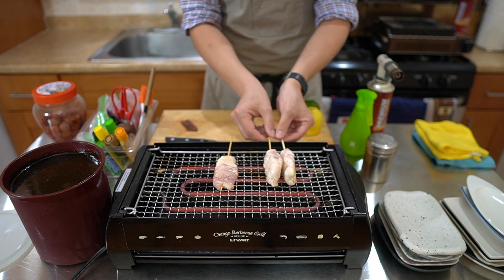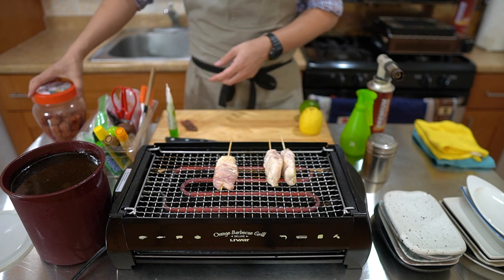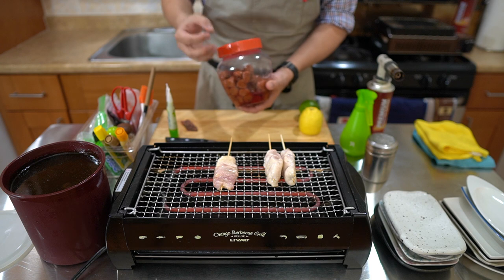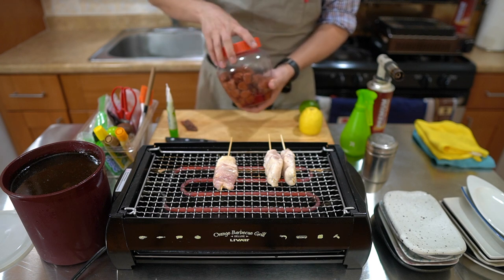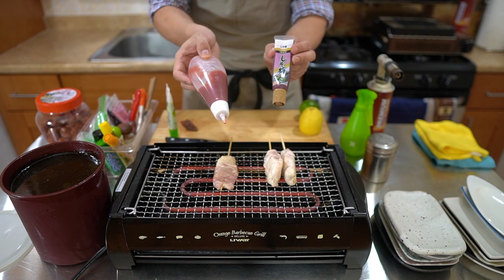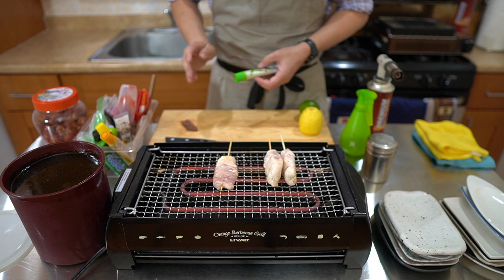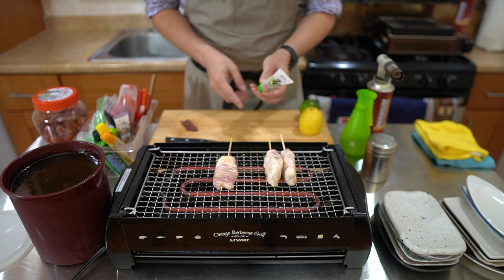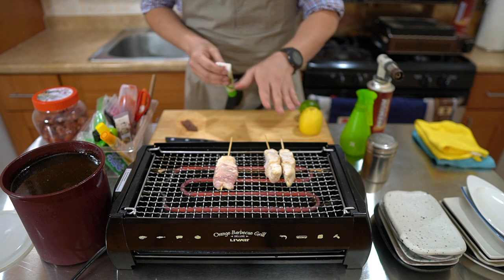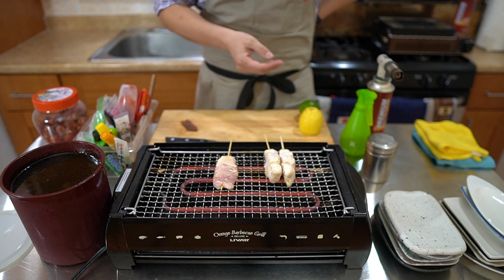For the chicken tender — the sasami — I'm going to garnish it with wasabi and also ume. Ume, or umeboshi, means pickled plums. You make it by taking unripened plums, lots of salt, and purple shiso leaves, which give it this red color. You can get ume paste — there are tube forms available — but I actually made my own paste by taking these sour plum pickles and chopping them up with some shiso leaves. I want to use that as a garnish.